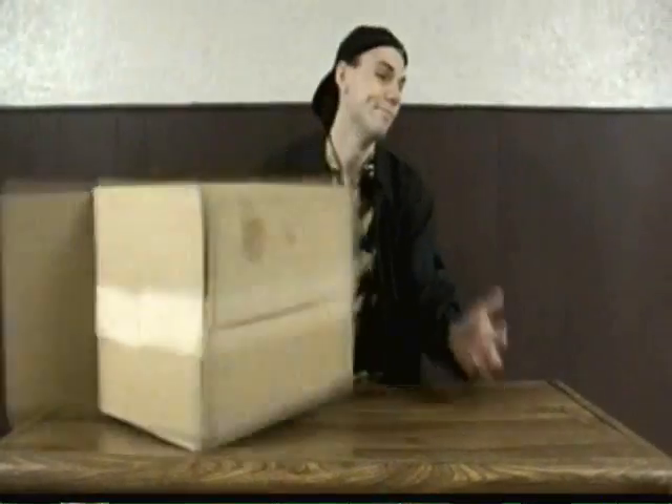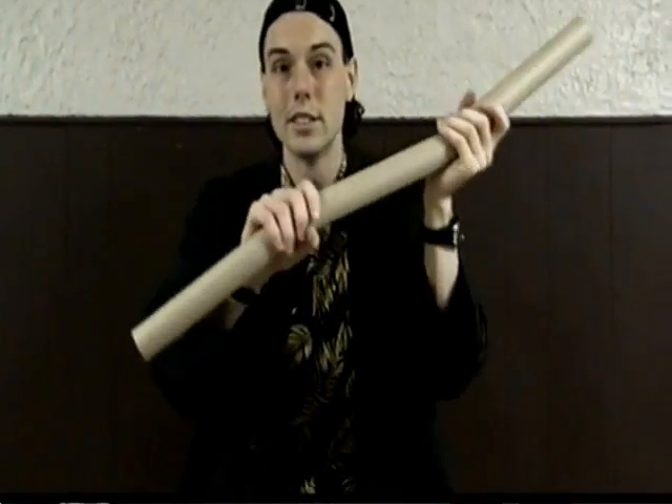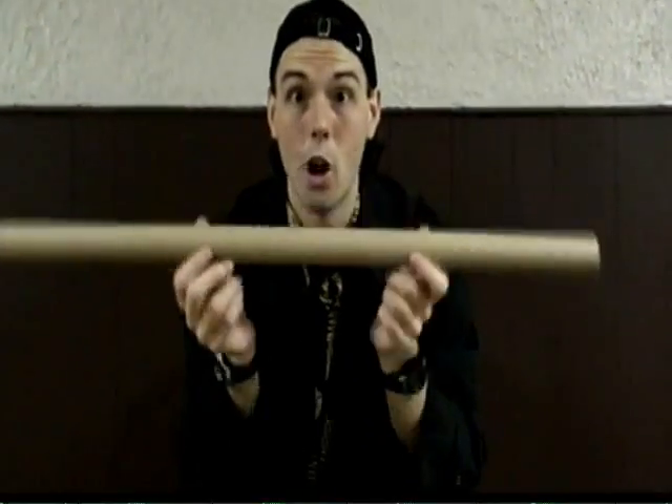You're going to get yourself a cardboard tube. You don't need a cardboard box — you need a cardboard tube. Of course, if you can't find a big cardboard tube, you can just get three of these paper towel tubes and attach them together like this. But I prefer the big one, because no attaching required.